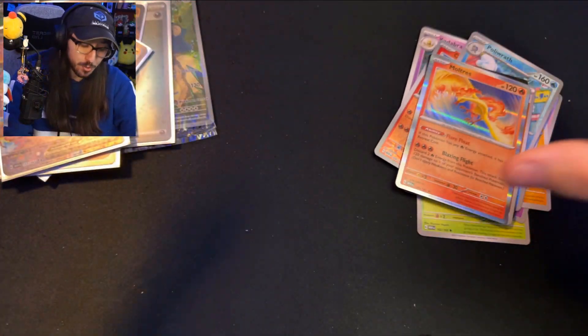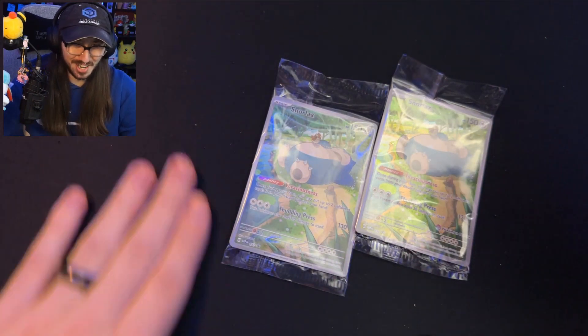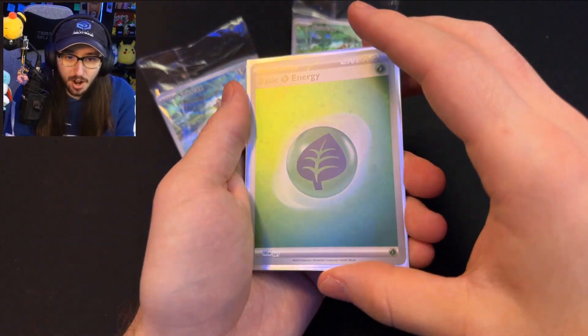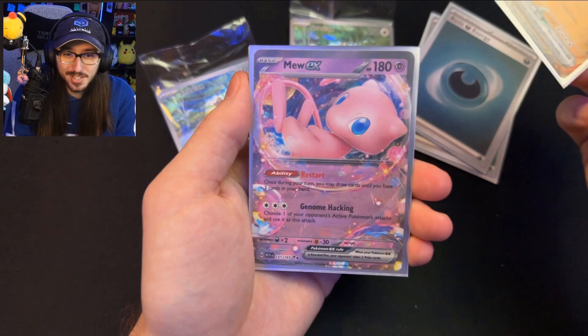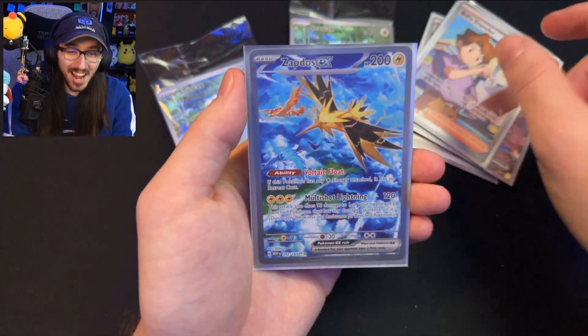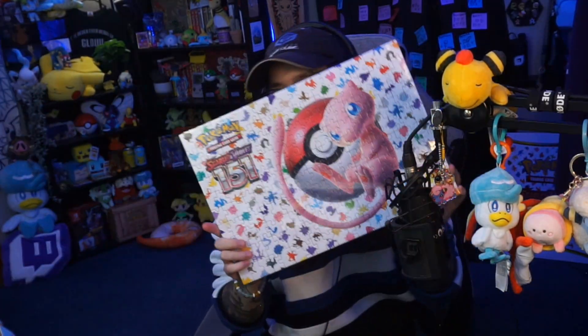No Charizard pull, but I think our pulls were very good overall. As a recap, we got: the holo Grass Energy, the holo Dark Energy, Golem EX, Mew EX, Full Art Bill's Transfer, and last but not least — Zapdos EX, which even has Moltres and Articuno in the background. Thank you all so much for watching, and thank you again Pokemon for gifting me this Elite Trainer Box, the poster, and the puzzle. Make sure you click the thumbs up, comment, subscribe — stay happy, stay hydrated, and I'll see you next time!